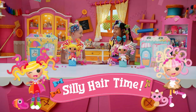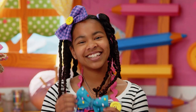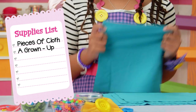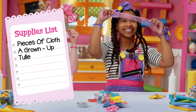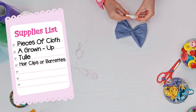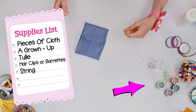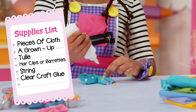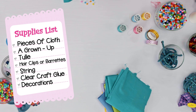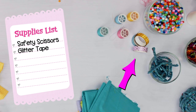Today we're making no-sew hair bows for us and our dolls! For hair bows, we need pieces of cloth, ribbons, old t-shirts, or jeans — anything you want to put in your hair. A grown-up to cut cloth into squares for you. Tulle — it's what tutus are made of. Hair clips or barrettes — you can get them from old hair bows you want to upcycle or pick up a pack at the store. String — anything you have around the house; you can use sewing thread or even dental floss, get creative. Clear craft glue, random items to decorate with like buttons, beads, pieces of yarn, ribbon, glitter, sequins, even pom-poms. Safety scissors and glitter tape — that's optional.